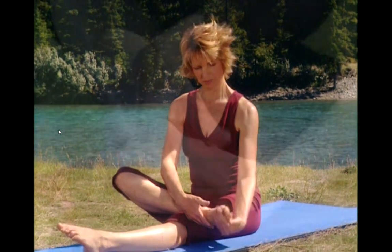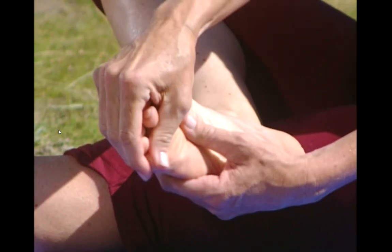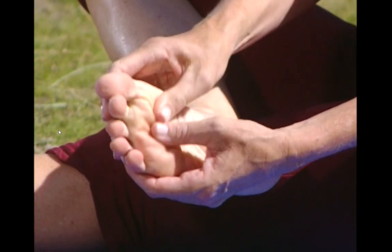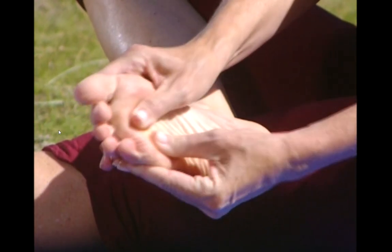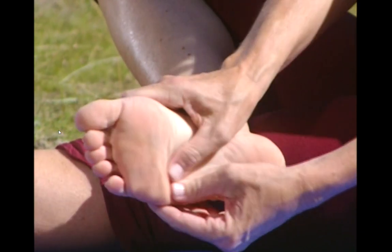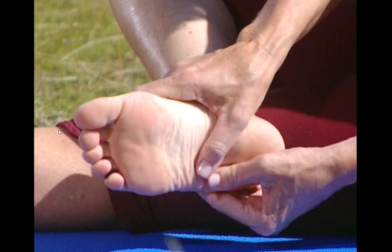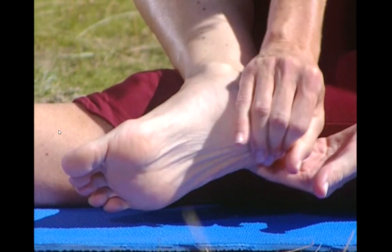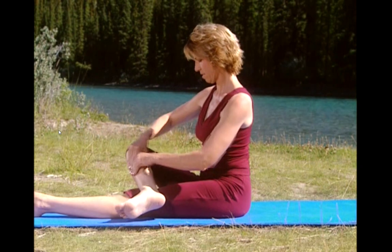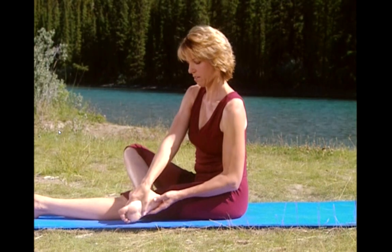Now let's massage starting with your big toe. Use a circular motion and medium pressure. Now the top part of the ball of your foot, right at the base of your toes. Try not to miss any part of your foot. Now through the arch — this can be so relaxing if you've been on your feet all day. A little bit lower, down towards your heel. Into the heel. Up through the ankle, into the calf, up the calf and then back down to the ankle. Through the foot.